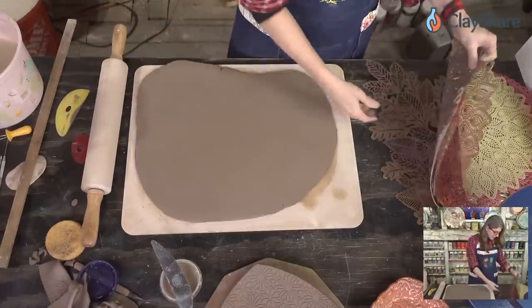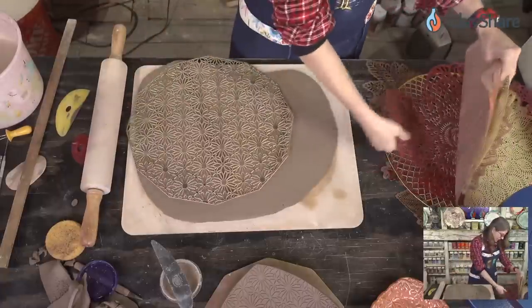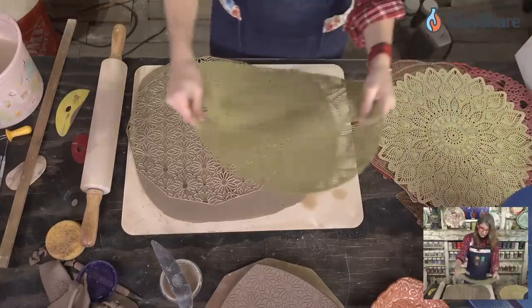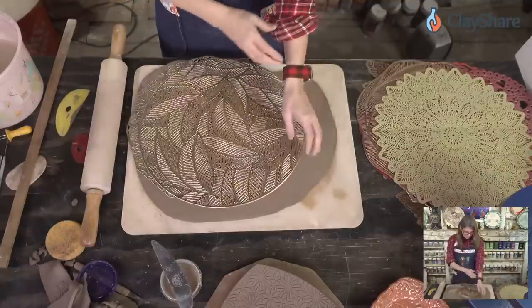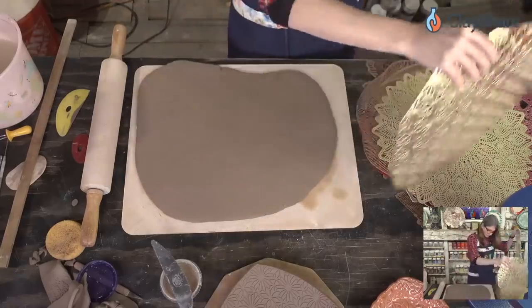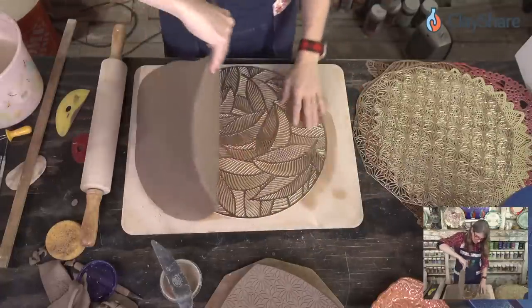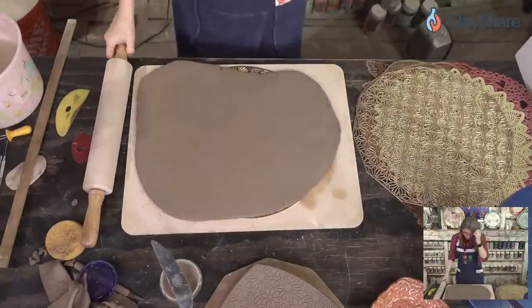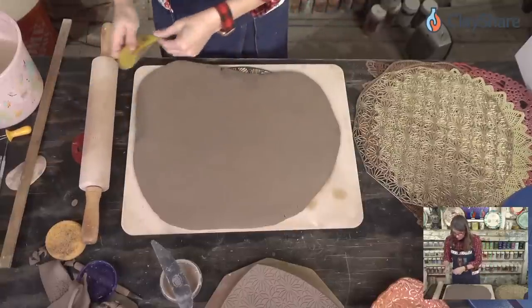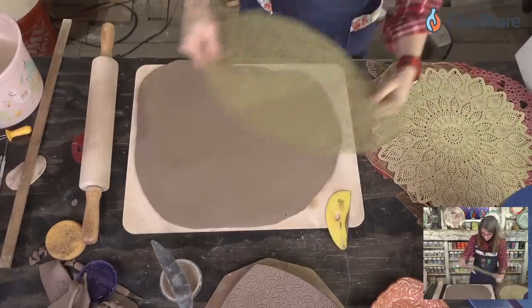We have so many mats we can use. This one I have to use because I adore it, so we'll definitely use that. And I really want to see how this other one looks — isn't that beautiful with these leaves? So simple. The question is which one do we put on the bottom. I'll put this one under first, and then we're going to roll it first to make sure that impression goes through, and then we'll do the other one right on top.